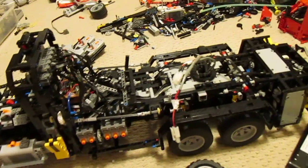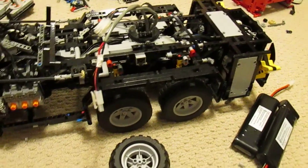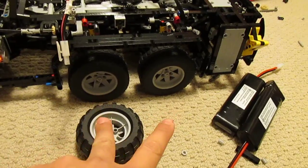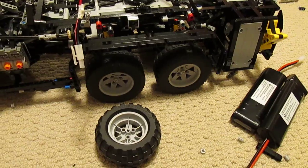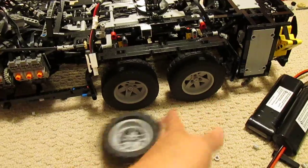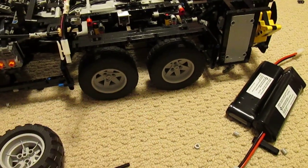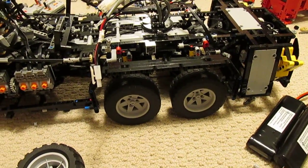One problem I had — and sort of expected — is that the machine is slowed down quite a bit by the two rear axles, especially when turning. The machine wants to pivot on a line that runs almost right between the two axles. So when it turns, one tire gets pushed in and the other gets pulled out, creating a very large amount of stress on the whole mechanism and slowing the machine down quite a bit.